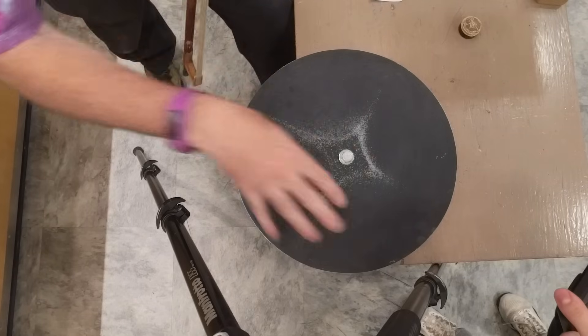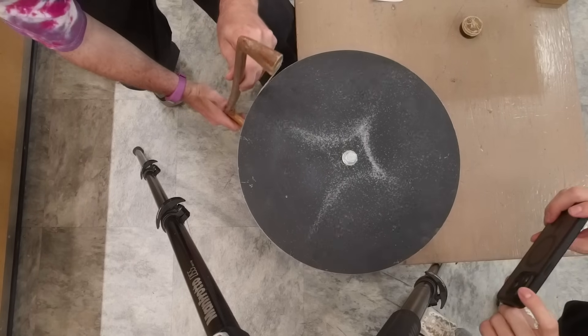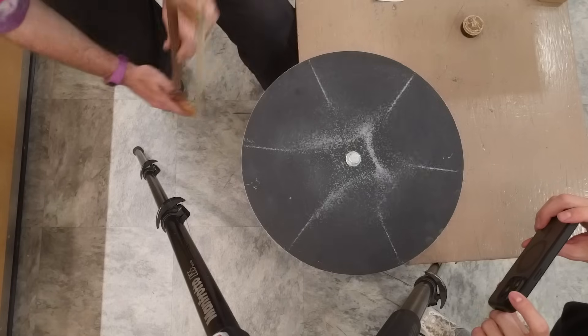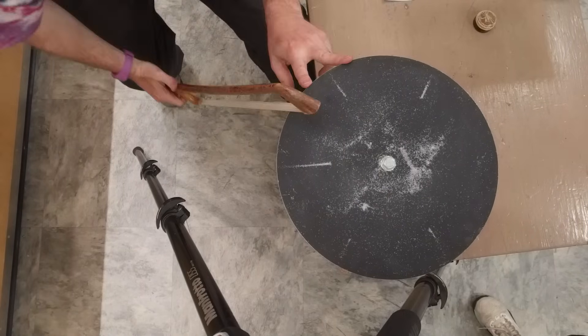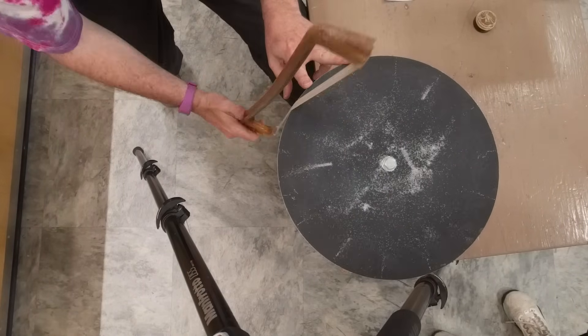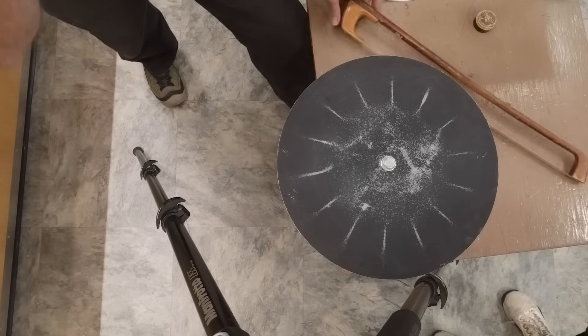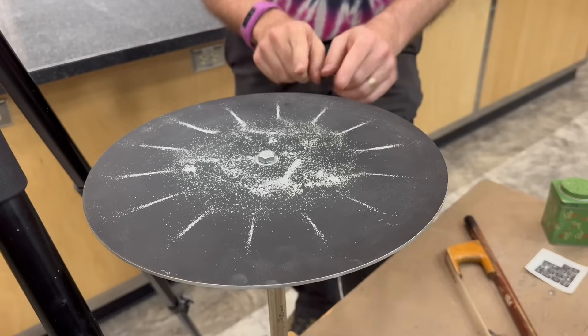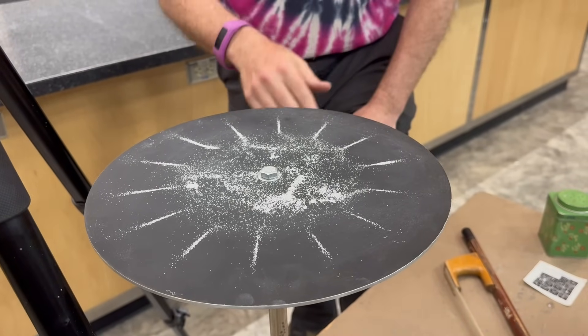You can see it dancing around. There's that original one — I'll force a different natural frequency. Now it's a higher note and we have shorter waves. This part of the plate is moving a lot, and where the salt settles, it's not moving at all.